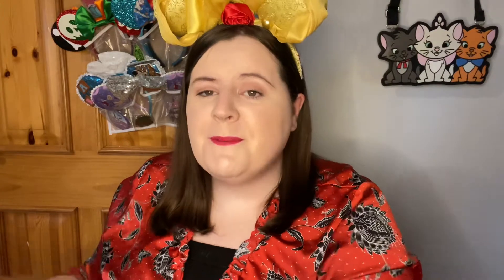Today I have something I've been super duper excited to get — it's a Mickey Loot subscription box, my first ever Mickey Loot subscription box. This is a B ticket box and that is $75 including shipping, which was about 60-61 euros for me. Based on the videos I've seen of other Disney people and their Mickey Loot boxes, that is going to be a really good deal.